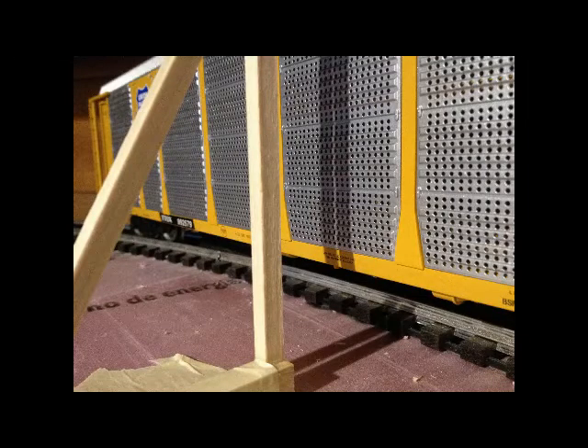The auto rack does not have as much inward movement in the curve as I thought. The majority of the clearance problem with the auto rack is the overhang at each end. There are no clearance problems at the top end of the auto rack, and both of the diagonal struts are not an interference problem.